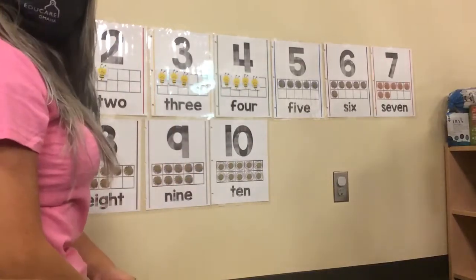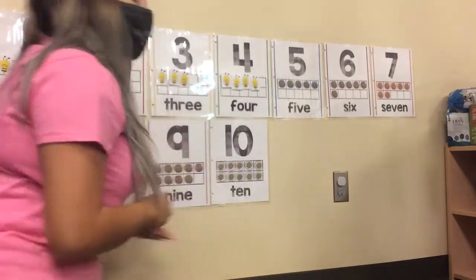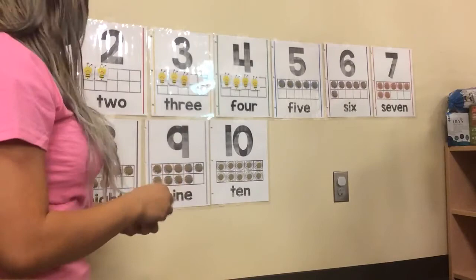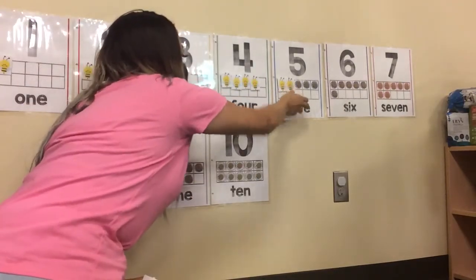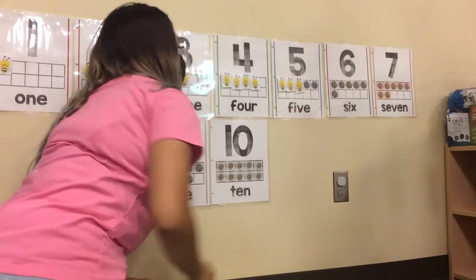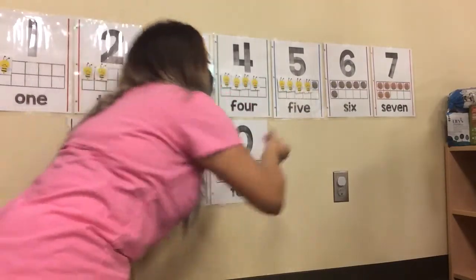Después del cuatro, sigue el cinco. El número cinco se parece así. Lo vamos a contar hasta el cinco con nuestras abejitas. Uno. Dos. Tres. Cuatro. Y cinco.